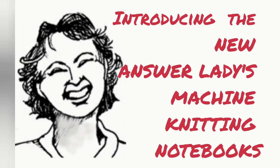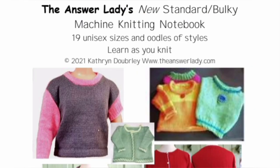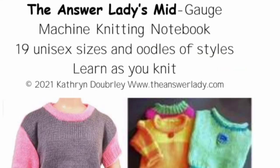I have exciting news to announce today — an enormous, fabulously large update and improvement to the original AnswerLady's machine knitting notebook. There is now a mid-gauge volume available, which gives the two most common gauges using DK yarn on mid-gauge machines. The standard and bulky version is already up on Ravelry, replacing the original, and people who have bought the original have already been given a brand new copy of the new standard and bulky knitting notebook.